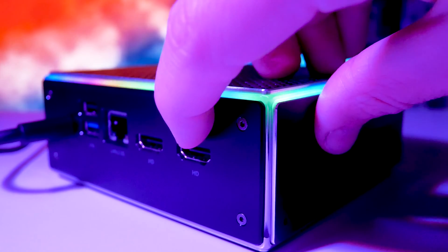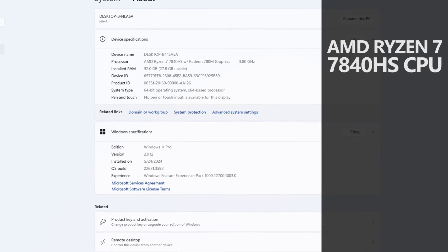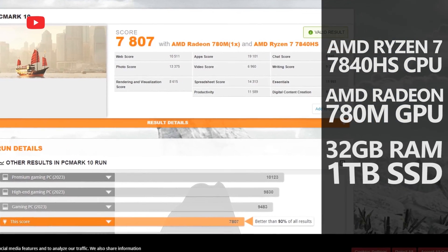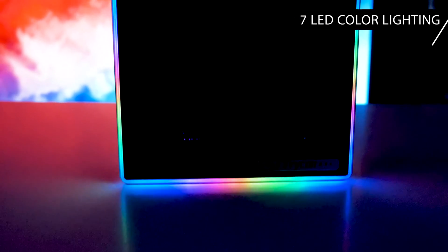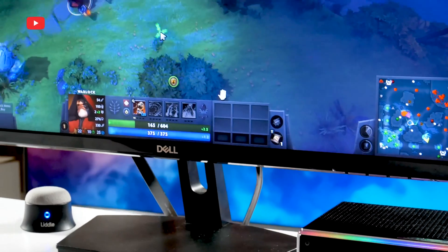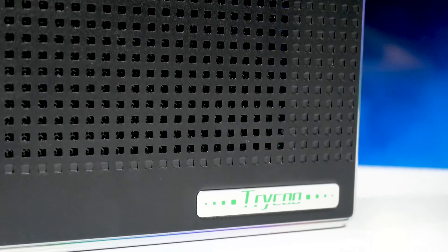This is a Triku H-A4. It comes with an AMD Ryzen 7 7840HS processor, AMD Radeon 780M graphics, 32GB of DDR5 RAM, and 1TB of SSD. In addition, the mini PC has 7 LED color lighting modes that make it look gaming. So is it really a gaming mini PC? We will play games on it in this video, but first let's do the unboxing and talk about the design.